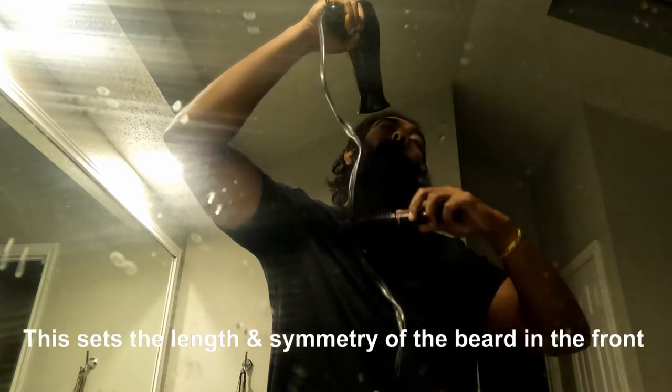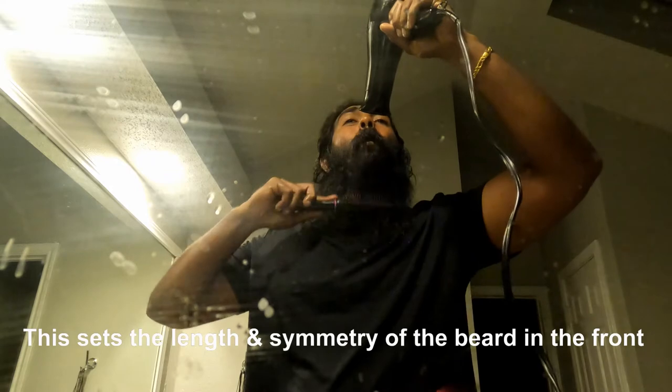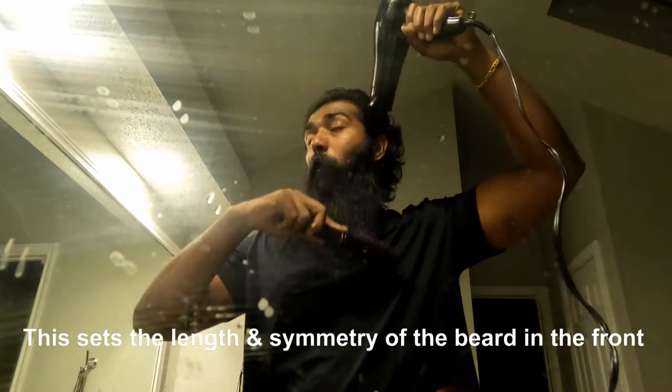you can see the other parts. It's symmetrical. I'll finish all the brush. After that,